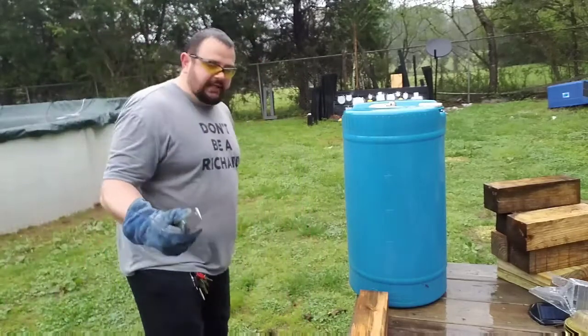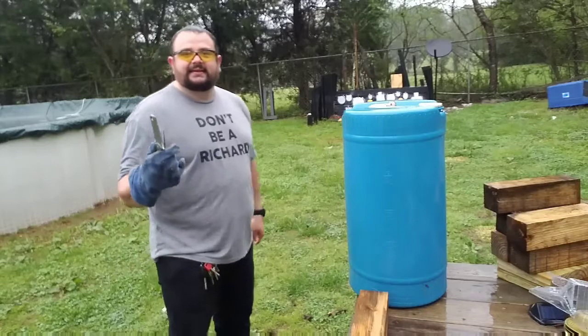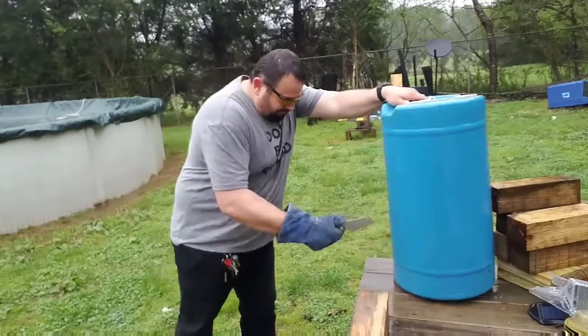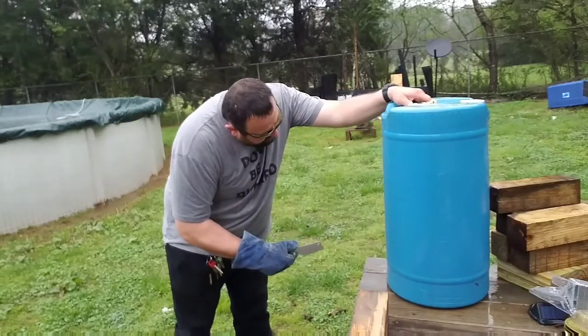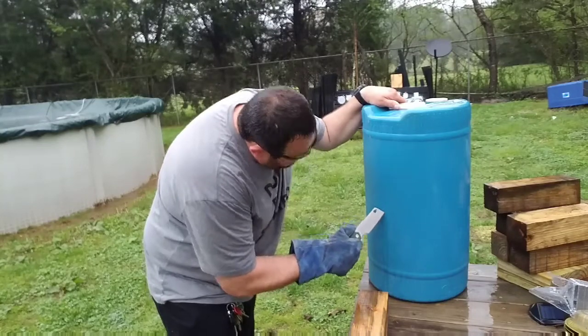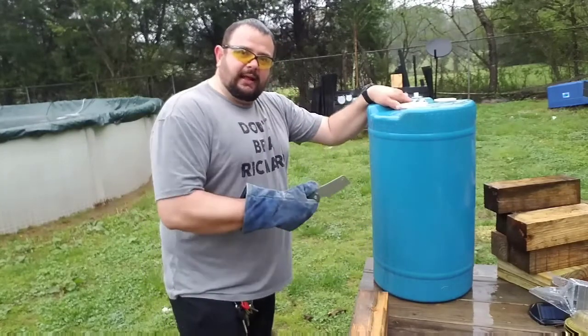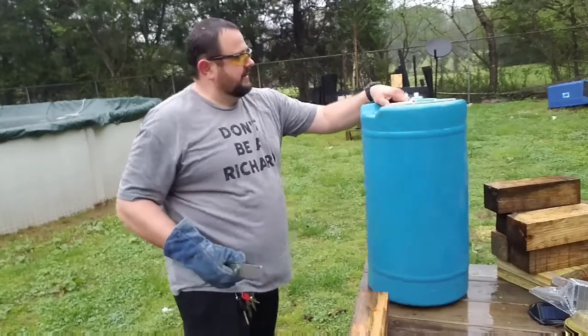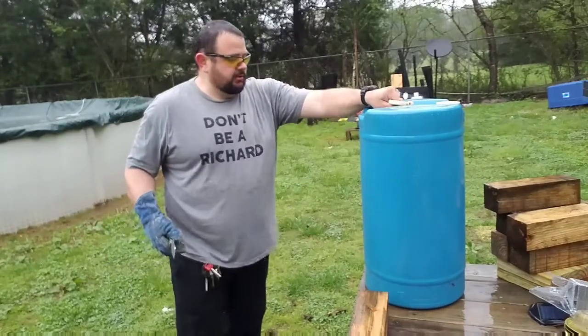We're going to do a thrust test, even though it's not really made for thrust — we're going to do it anyway. I got a couple of pretty good deep thrusts in it, meaning it went maybe an eighth of an inch, maybe even a quarter of an inch in there.